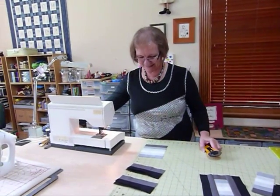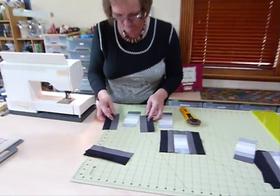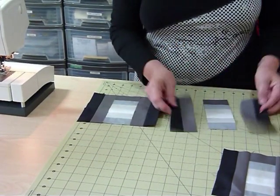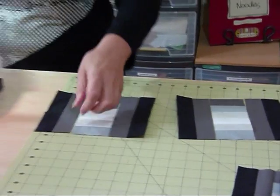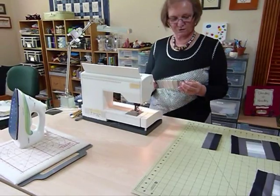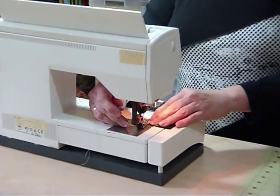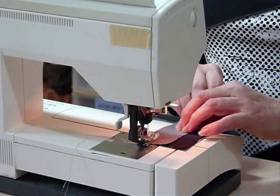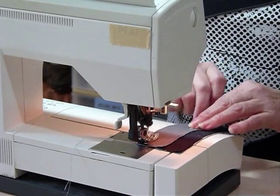I'm going to lay the strips on the sides of the block, with the dark grey next to the strips so it matches the colour in there. We're using a quarter inch seam allowance — it's helpful to have a good quarter inch. I've done an earlier quilting tip video on seam allowance if you're not sure. When you've got lots of seams, you want things to be the right size.